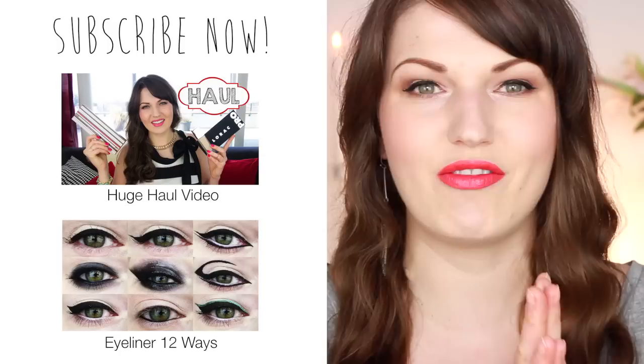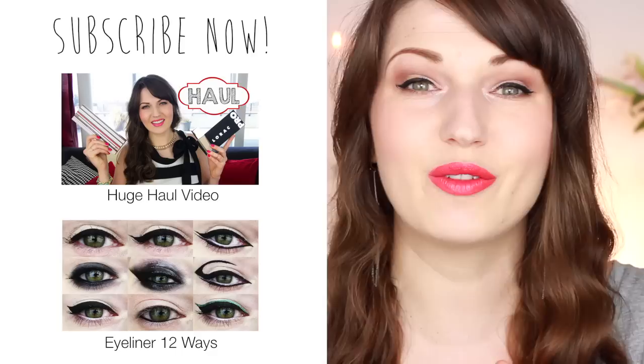That is my review on the HD foundation by Makeup Forever. I hope you enjoyed it, and if you found it helpful, remember to give this video a thumbs up. I will see you for my next video — thanks so much guys, bye!